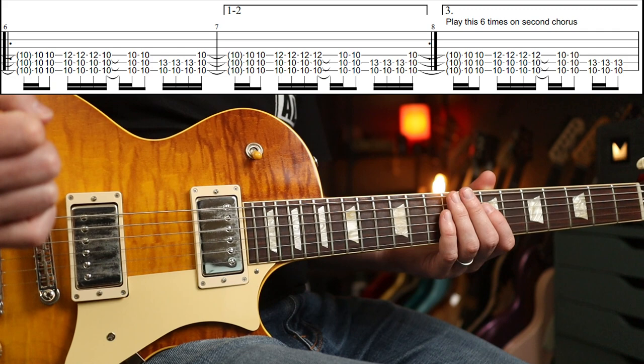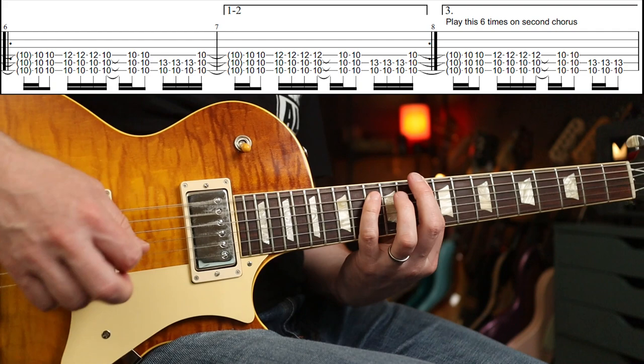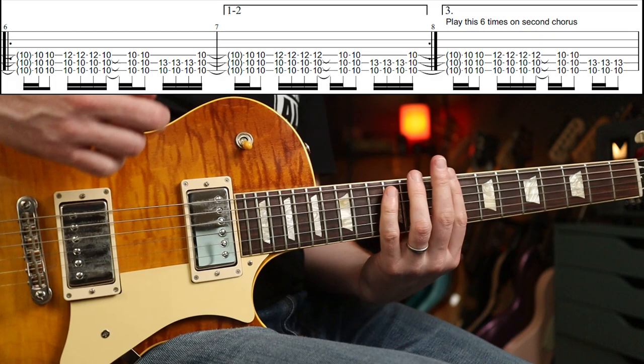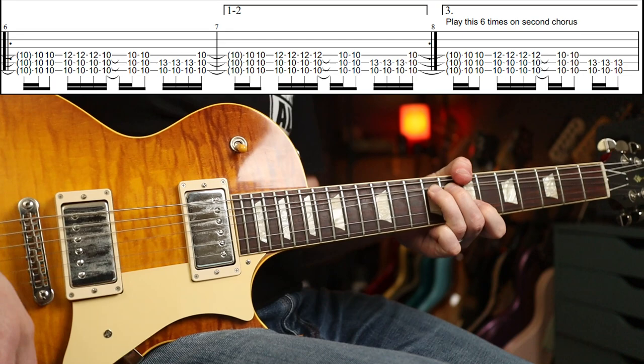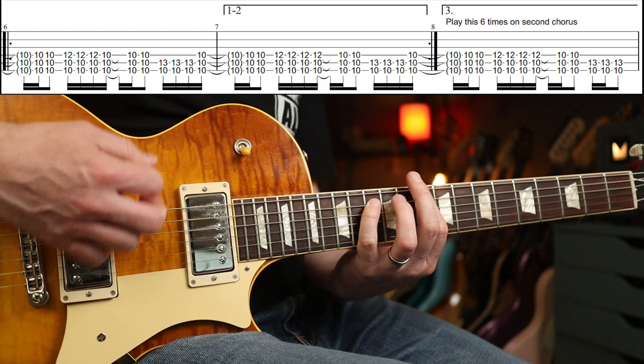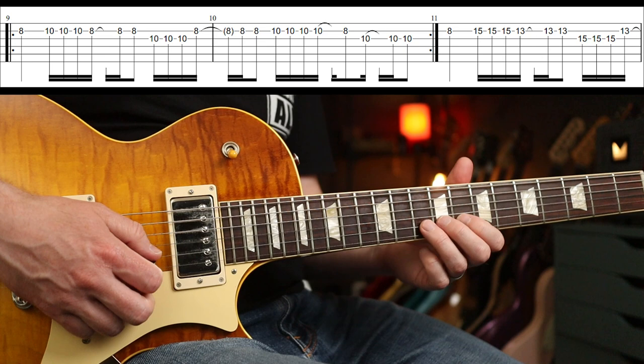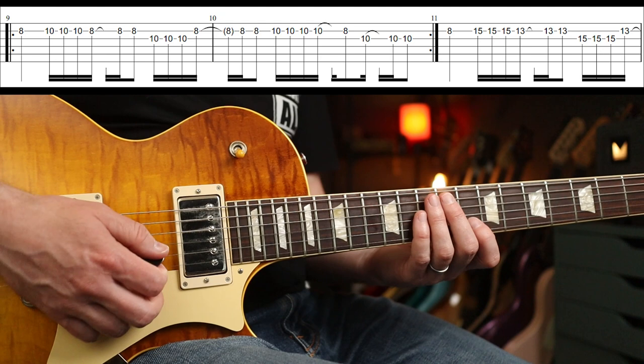The first time around you play that four times. Coming out of it there's a very subtle difference — you just hang there on the last one and then back into it. You go back around that for the next verse, then you play around the chorus part again. You keep playing that for six times this time. I think Stone plays it eight times, but you'll hear another guitar part coming in — maybe there are three guitar parts going on here.